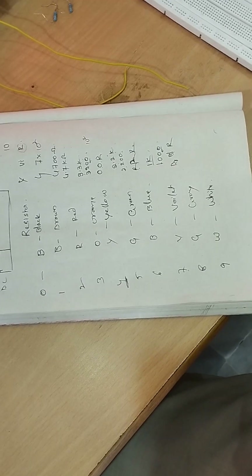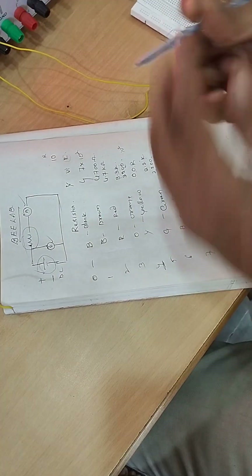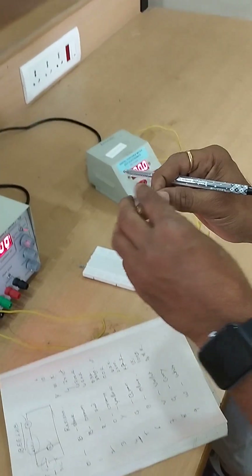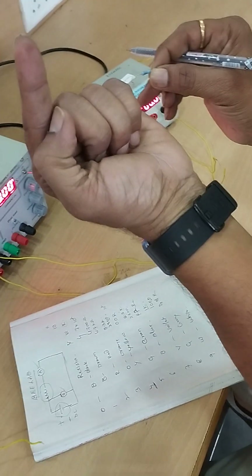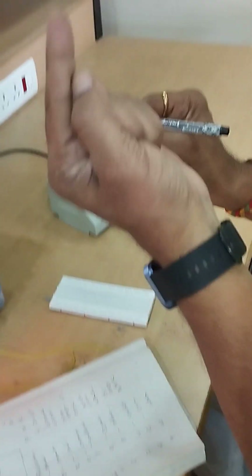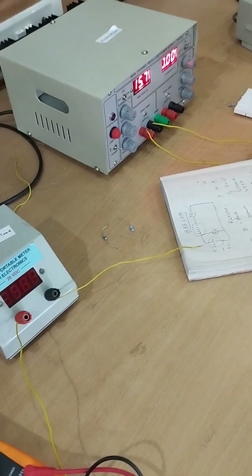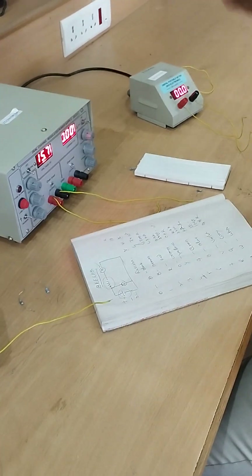The last band is always tolerance. We do not consider tolerance in calculations. Theoretical calculations use the nominal resistor value, but practically the value may deviate by plus or minus the tolerance percentage. This is why theoretical and practical calculations always differ by a small fractional amount.